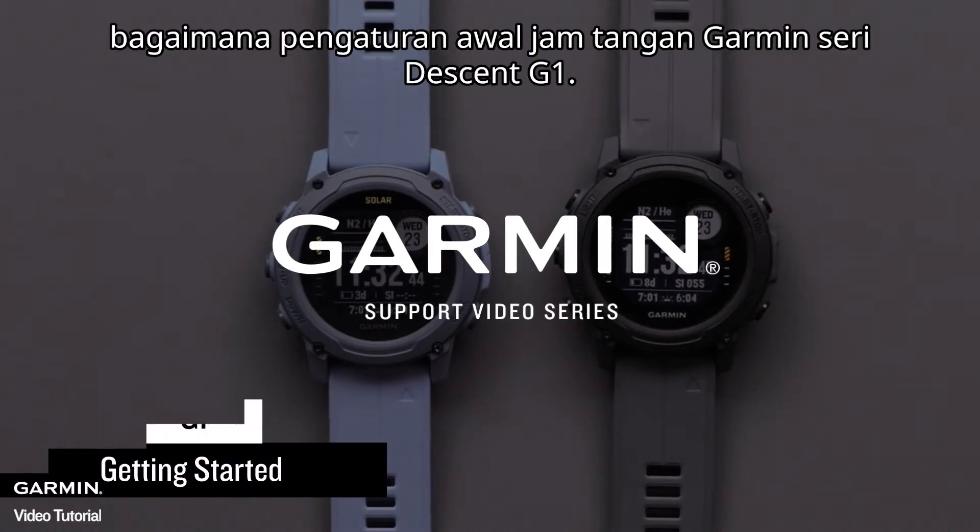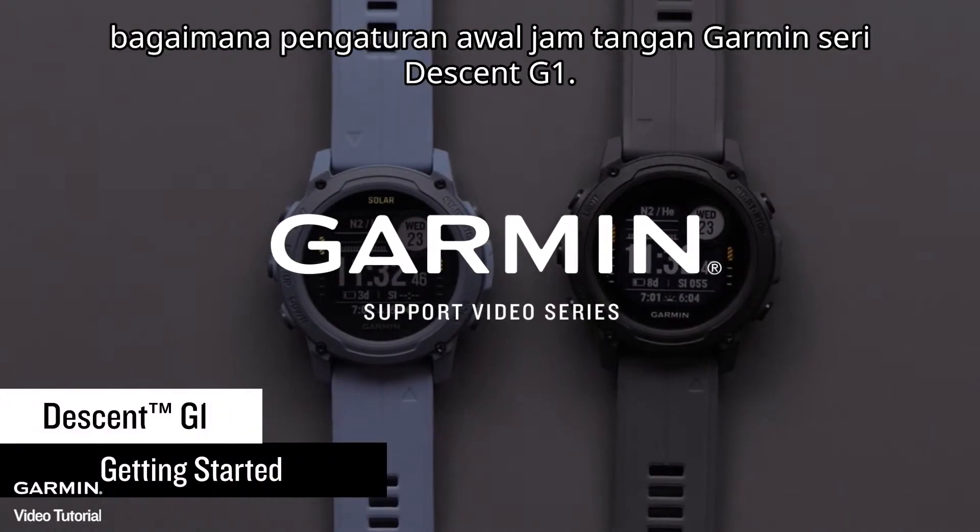In this video, we're going to show you how to set up your new Garmin Descent G1 Series watch.